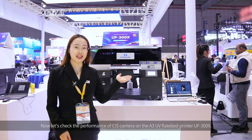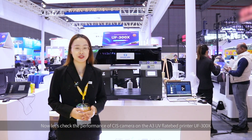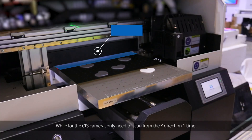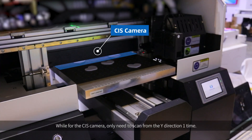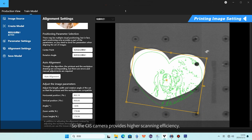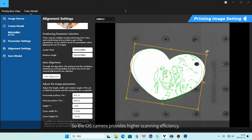Now let's check the performance of the CIS camera on a size-3 UV printer. For the CIS camera, it only needs to scan from the wide direction one time. So the CIS camera provides higher scanning efficiency.